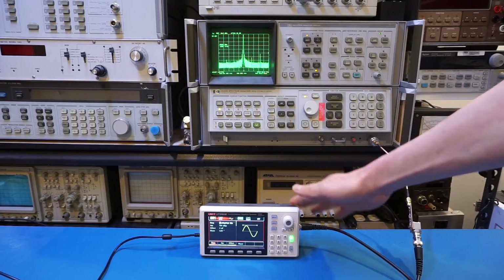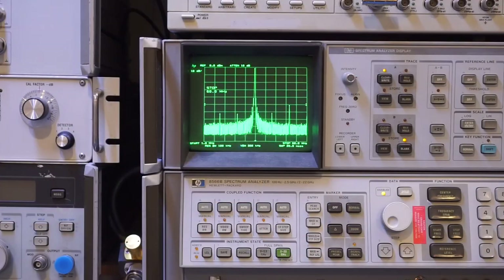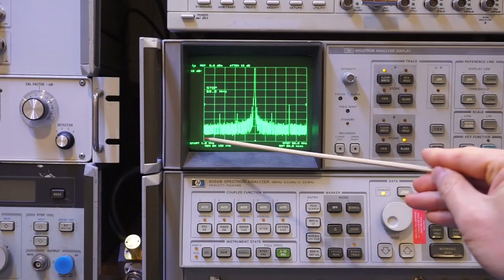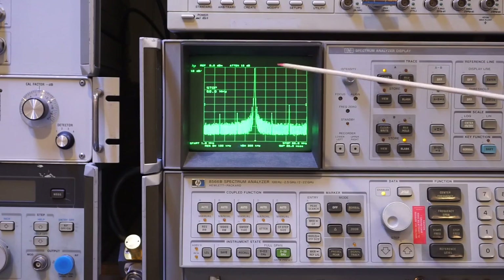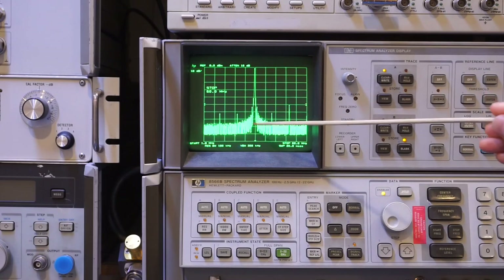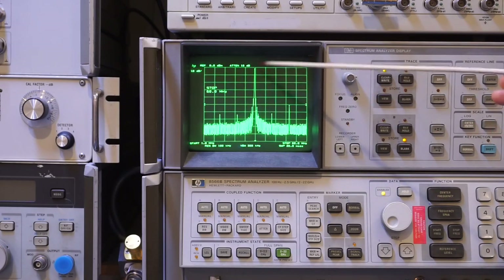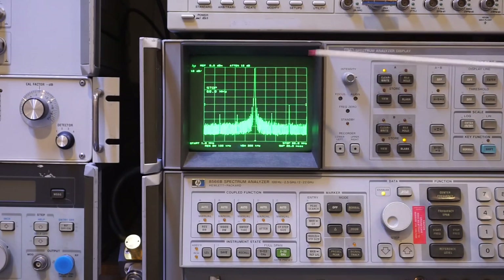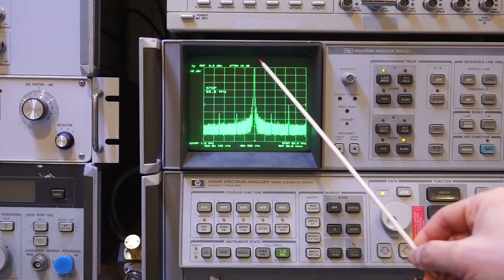I've hooked up the output from this arbitrary waveform generator to a spectrum analyzer via a DC block. The analyzer is configured to sweep from 1MHz to 60MHz — the full bandwidth of the UTG962E. Currently outputting a 30MHz sinusoidal at 500 millivolts peak-to-peak. You can see some phase noise on the main peak about 40dB down from the carrier, which is in line with the specification.